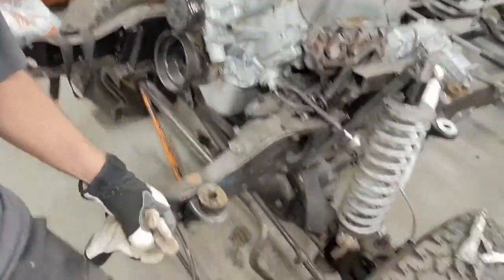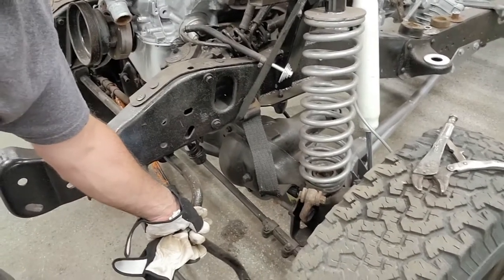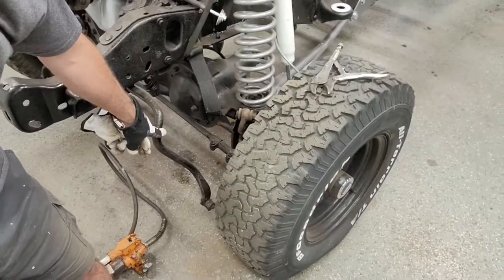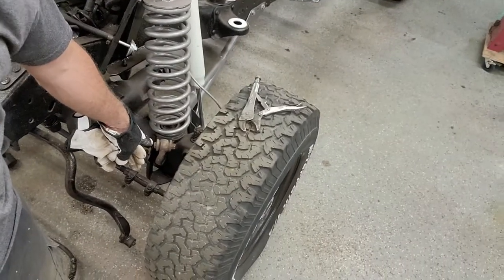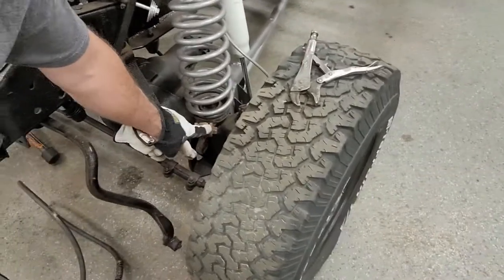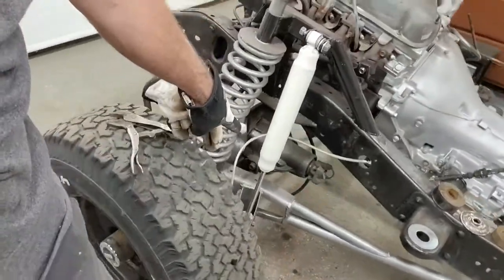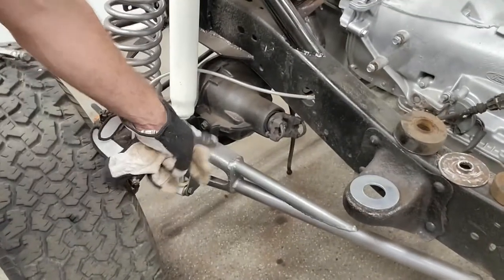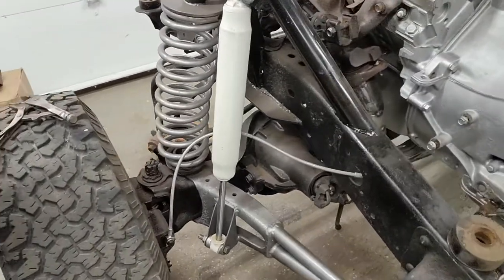I've got the F-150 or full size Bronco sway bar. I've got to relocate that further forward, and I might have to go with different lengths than the stock ones, but right now I just have the stock ones sitting in there. Off of the Dana 44 axles, which we've cut the radius arms and extended them. Nine inch rear end of course.